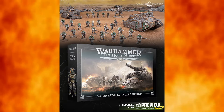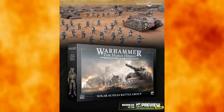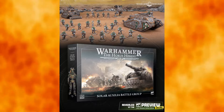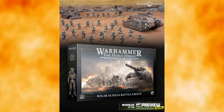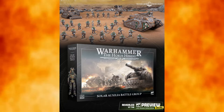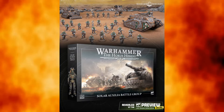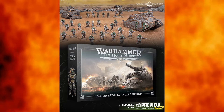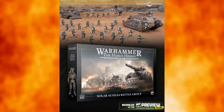Even though we're starting off with the Battle Group box, they did tease or show pictures for a lot of other models coming for the Solar Aux. This follows the same pattern as the Battle Group we got for the Mark Threes when they dropped with the Deimos and the Land Raider. It's a very nice little set for Solar Aux players, though it does have some downsides. Visually, they really crushed it on the Solar Aux — these models look so good.